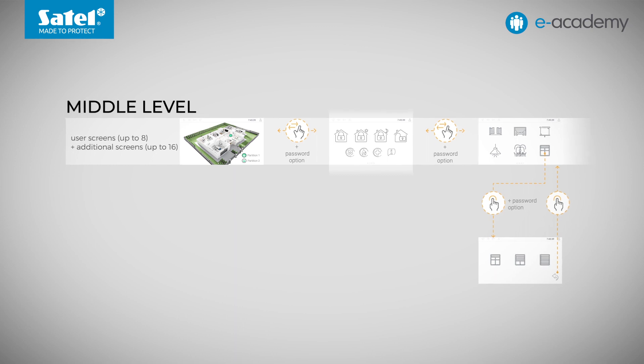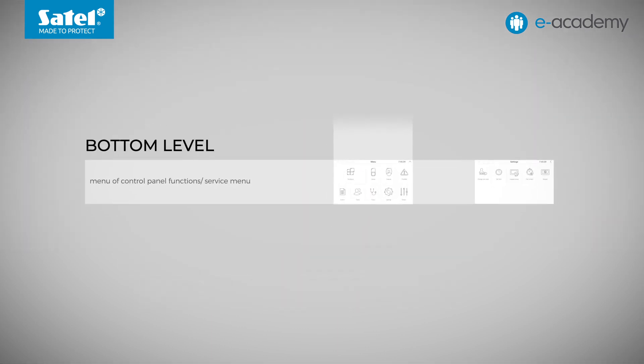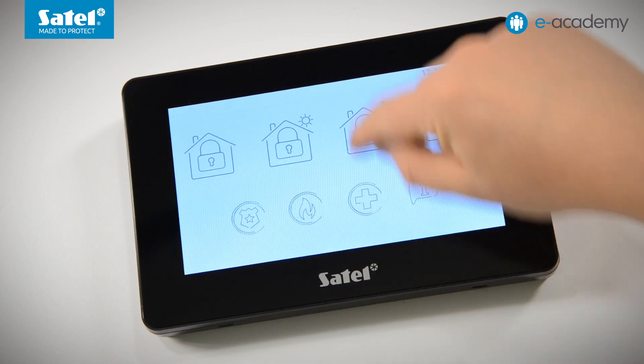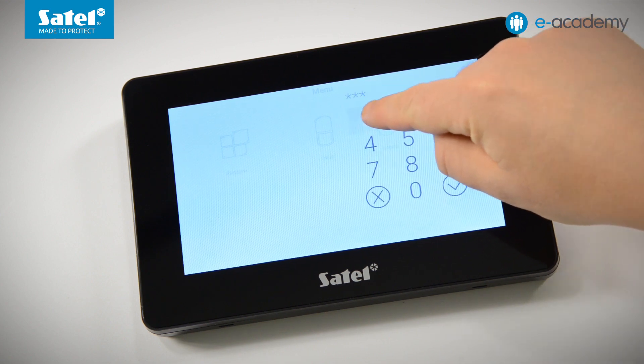Only a logged-in user has access to the bottom level. A user who has been logged in can switch between the middle and lower levels without having to re-enter the password. To move to the bottom level, we drag our finger from the bottom of the screen upwards. The on-screen keyboard appears, and we use the administrator password to confirm.